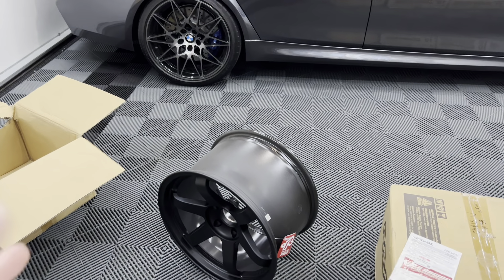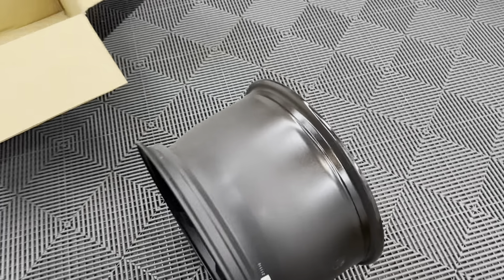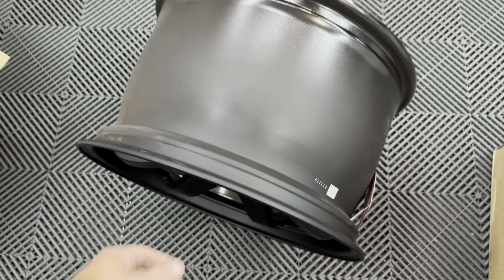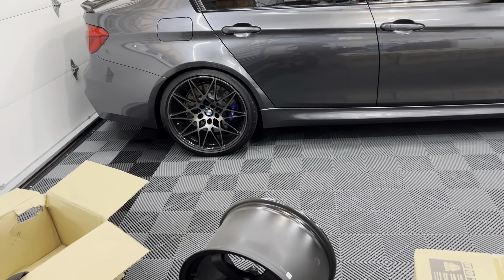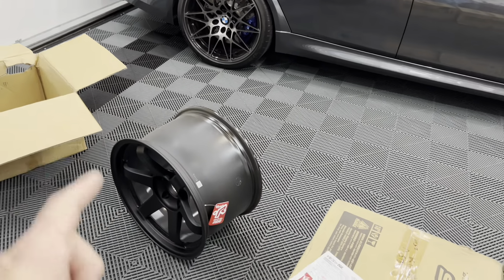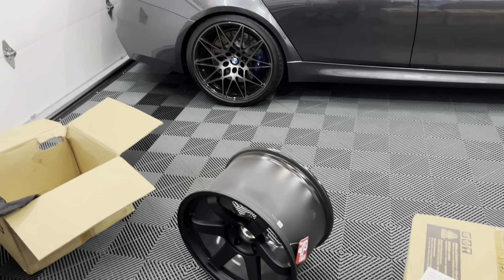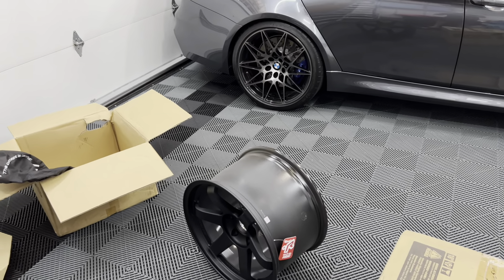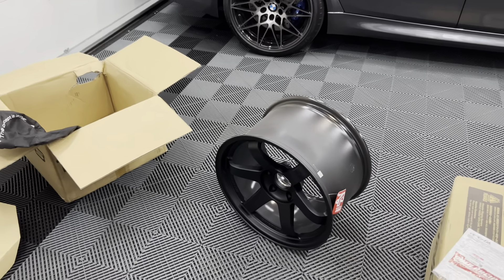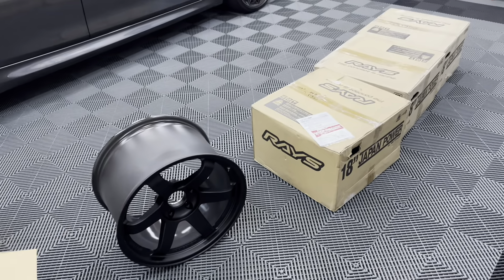This is an 11-inch wheel — actually the widest I've ever run, biggest was a 10.5 before. The weight is pretty incredible; I forget the exact number but it's probably around 17 or 18 pounds, which is pretty light. Going to be amazing. Rotational mass is a real thing, and getting really nice forged lightweight wheels makes a difference. I could easily tell on my STI with the CE28s — the car felt way lighter, way more nimble, and honestly a little quicker. I cannot wait to get these things on. Let's open the other boxes and then discuss tires.